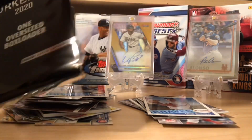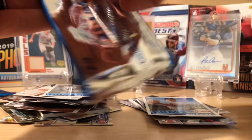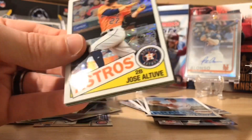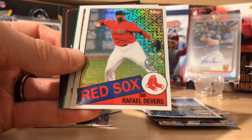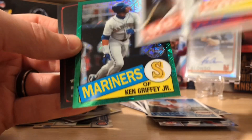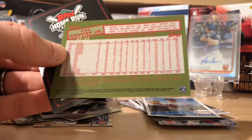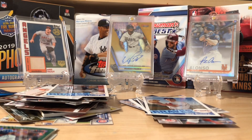We've got the Topps Turkey Red insert box loader, and then these two packs. Let's go with our first hobby exclusive pack — these ones are some of my favorites. There's a chance of autographs or low-numbered parallels. Jose Altuve. And it looks like we did get a parallel — Raphael Devers, Daryl Strawberry. And nice — a green Ken Griffey Jr. I believe these are out of 99. Yep, out of 99. Beautiful card there — that's better than most of the hits we got in there.